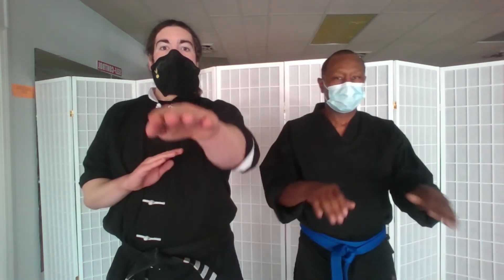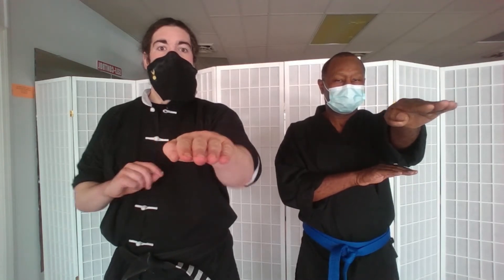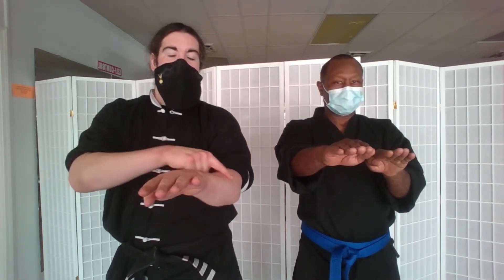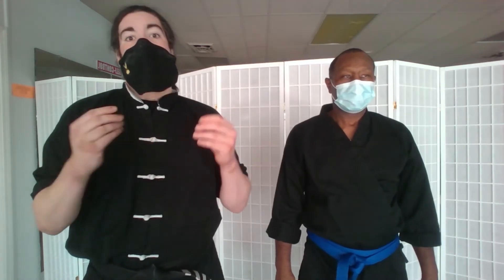Today we're going to be going over the Bussow thrusting hand — also called the darting hand or piercing hand. From the form, we start from our Jutsow position and push out with our Bussow. Unlike the Jutsow, which hooks in on the thumb side and pulls down and inward, the Bussow makes contact with the outside of the pinky side and thrusts forward and up. This can be used as a strike — usually to the eyes or throat — however, it is primarily used as a bridging arm to quickly gain contact with your opponent's arm.